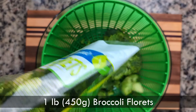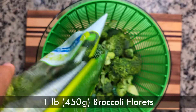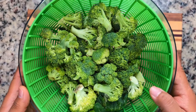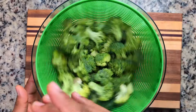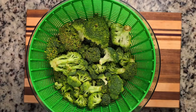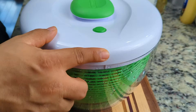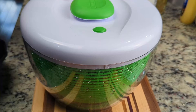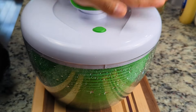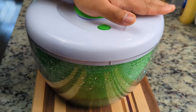We'll start with a pound of broccoli florets. We'll load them into the spinner basket and give them a rinse. With the broccoli rinsed, we'll pop on the top and give it a few spins in the spinner. This is my favorite part — my wife always makes fun of me for that.